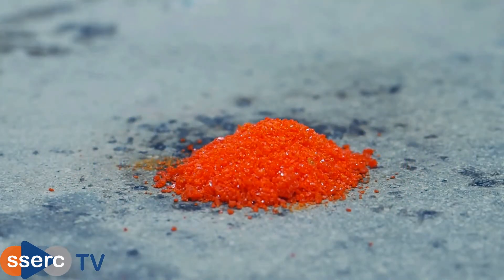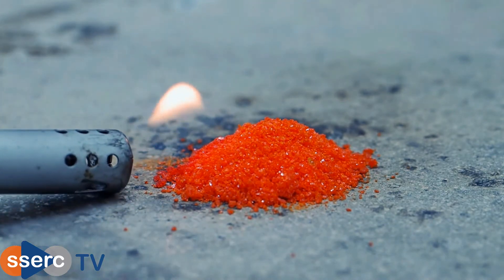Hi everyone. Ammonium dichromate is another compound that decomposes on heating, this time in quite a spectacular fashion — the so-called ammonium dichromate volcano. Like all chromium-6 compounds, ammonium dichromate is toxic and carcinogenic, so this experiment should be carried out in a fume cupboard, although there is an alternative I'll come to later.